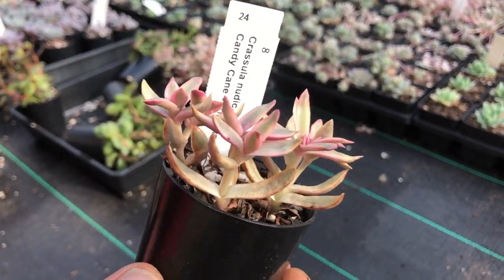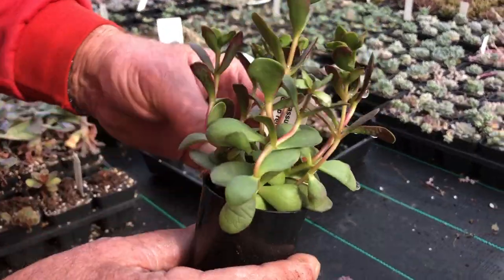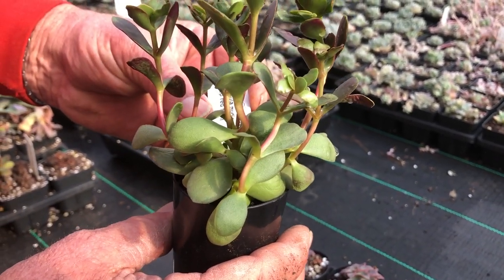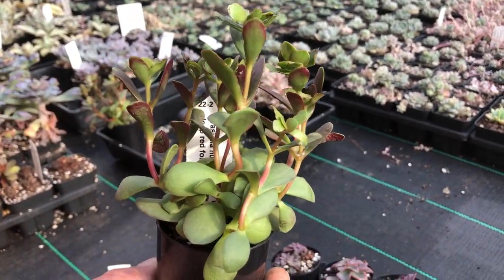There's a variegated crassula, and another crassula — I always keep my eye open for crassula. This is the deep nudicaulis deep red form; it obviously goes deep red in the autumn months.